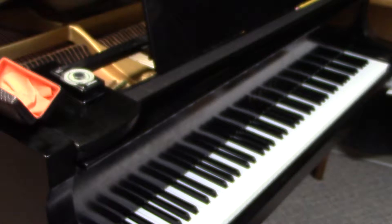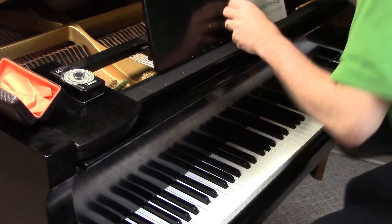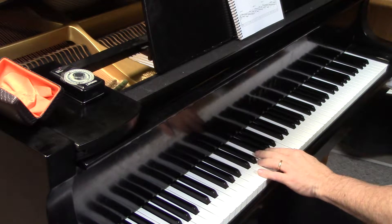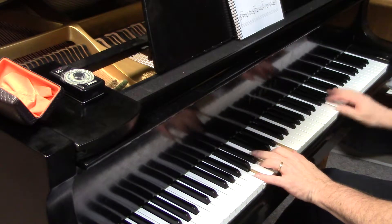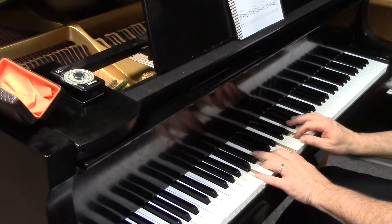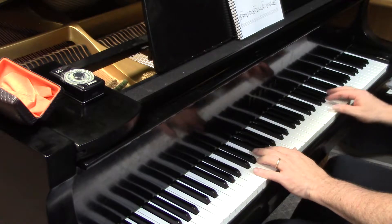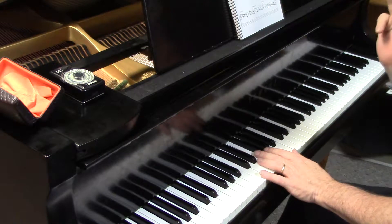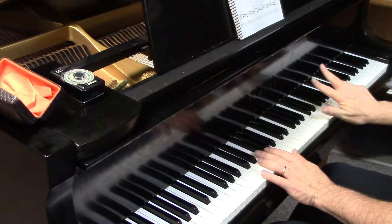Here we go — C major 7 plus 11. All these rhythms are in triplets. Most of them are bowling ball, and I believe we've got two exceptions to the 1-2-3 fingering.